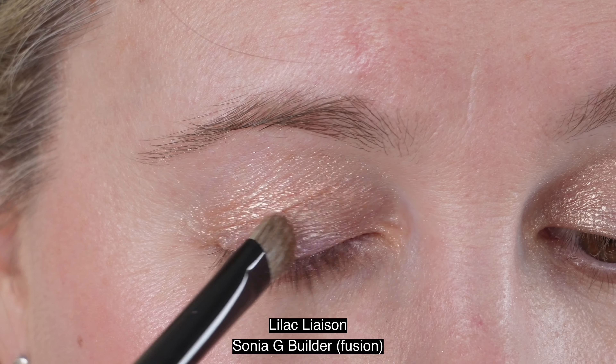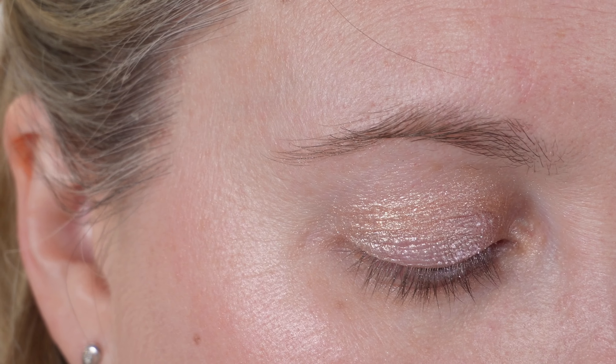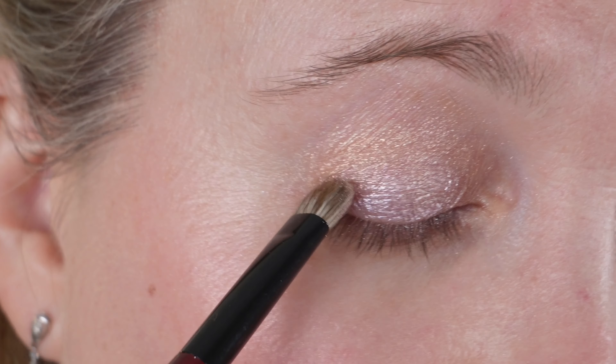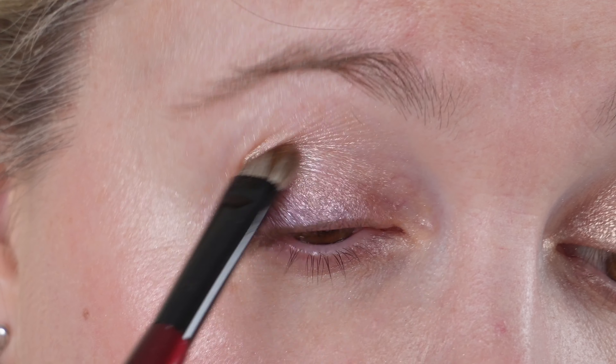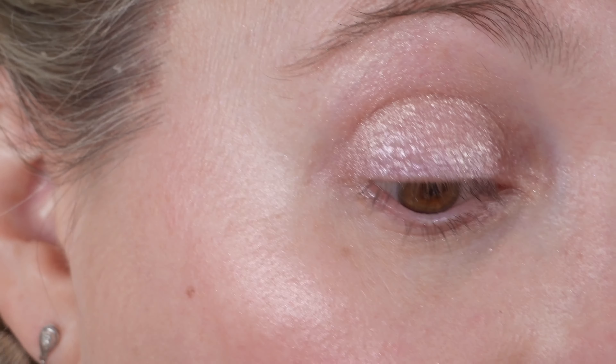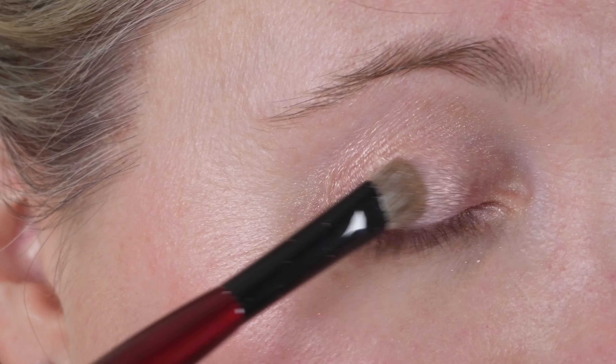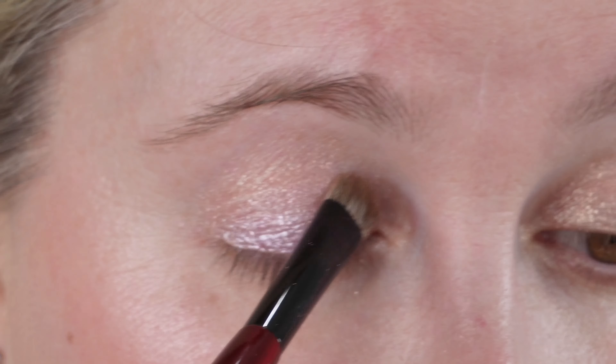You won't get quite as much pigmentation from the brush, but it can be pretty close, so you can see that in the demo here. According to the website, it says slay in sensuous shades that illuminate lids with dazzling color and a foiled metallic finish, now starring solo in six seductive singles featuring legendary luminosity and powerhouse pigments.